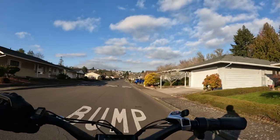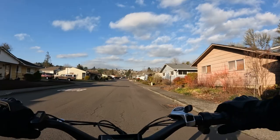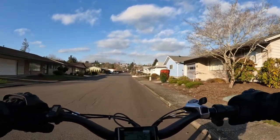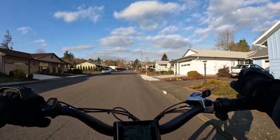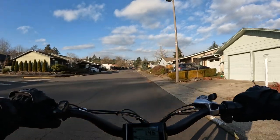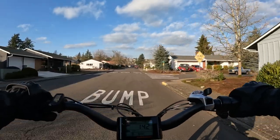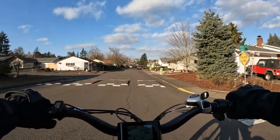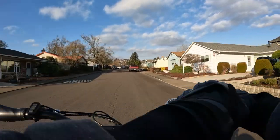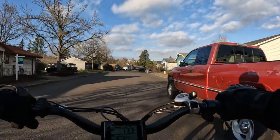Six hundred dollars off — and its regular price is $1,699, it's currently going for $1,099. The bike is called the eSpin Nesta. It's a folding bike with 20-inch fat tires — they call it a compact folding bike. Six hundred dollars off is about as much as I've seen off a bike in a while.